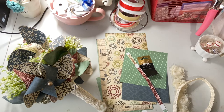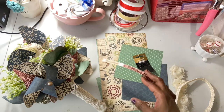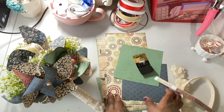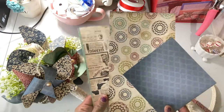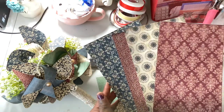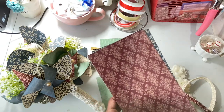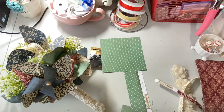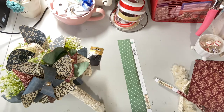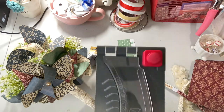Her wedding colors are burgundy and navy blue with some tan and those kinds of colors, and some greenery. The best I could come up with was a paper pad I had by Echo Park called Times and Seasons — these are just some of the colors it had. I hope she's pleased. I just cut the 12 by 12 sheets into six by sixes and then made the pinwheels using the We Are Memory Keepers pinwheel maker, which I am very fond of.